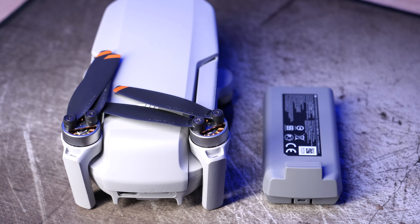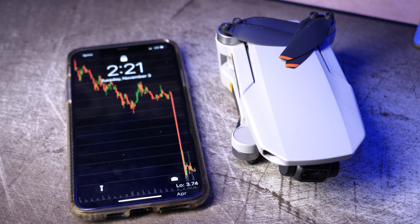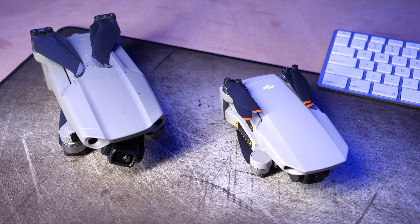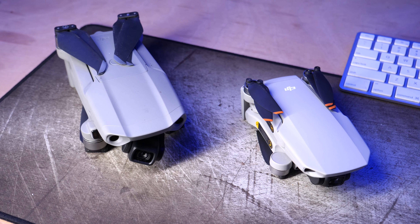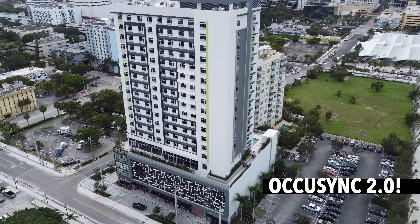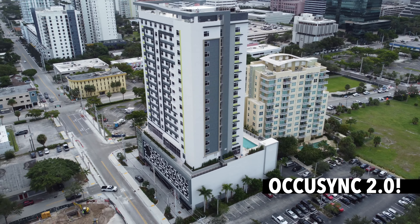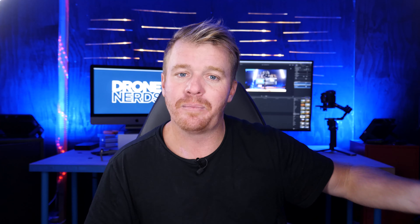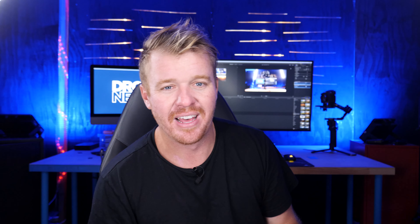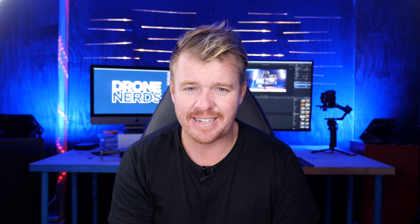Going over the specs quickly: the Mini 2 gives you a 31-minute flight time, and the drone weighs less than 249 grams. Big deal — you're getting OcuSync 2.0 HD video transmission, which is a major upgrade over the Wi-Fi that came with the original Mini. It gives you a much stronger connection and HD video feed to your phone. And of course, the biggest difference between the Mini and the Mini 2 is the 4K camera.